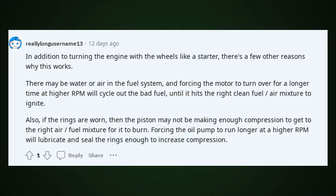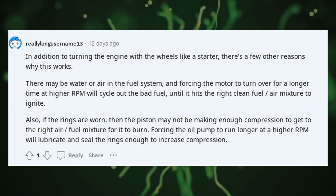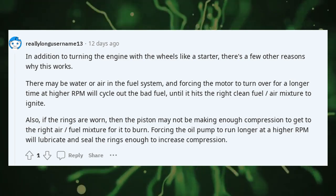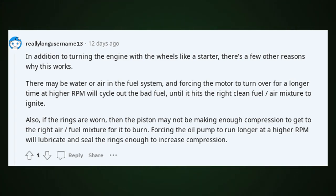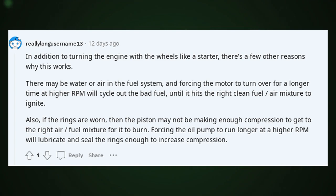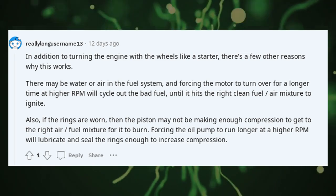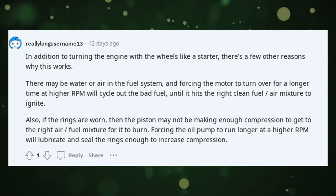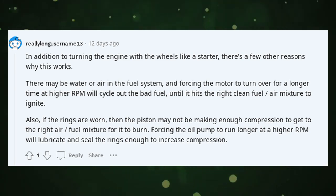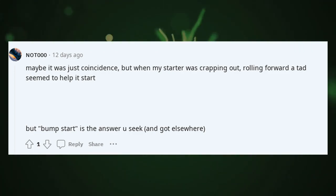In addition to turning the engine with the wheels like a starter, there are a few other reasons why this works. There may be water or air in the fuel system, and forcing the motor to turn over for a longer time at higher RPM will cycle out the bad fuel until it hits the right clean fuel-air mixture to ignite. Also, if the rings are worn, the piston may not be making enough compression to get to the right air-fuel mixture to burn. Forcing the oil pump to run longer at a higher RPM will lubricate and seal the rings enough to increase compression. Maybe it was just coincidence, but when my starter was crapping out, rolling forward a tad seemed to help it start.